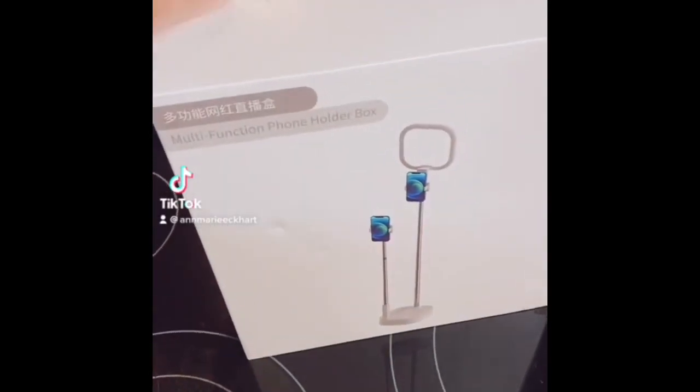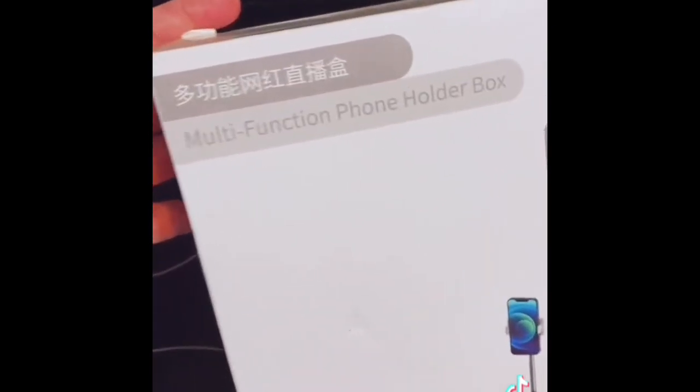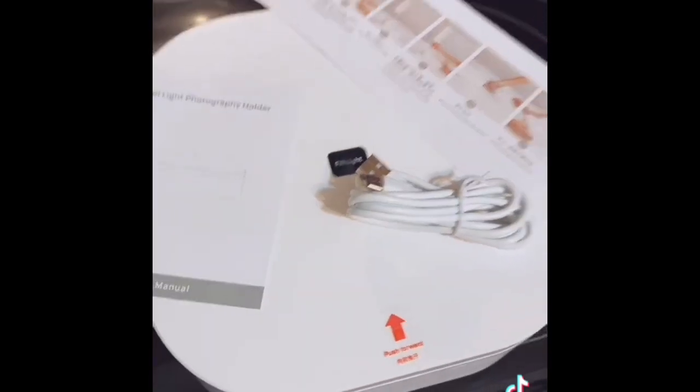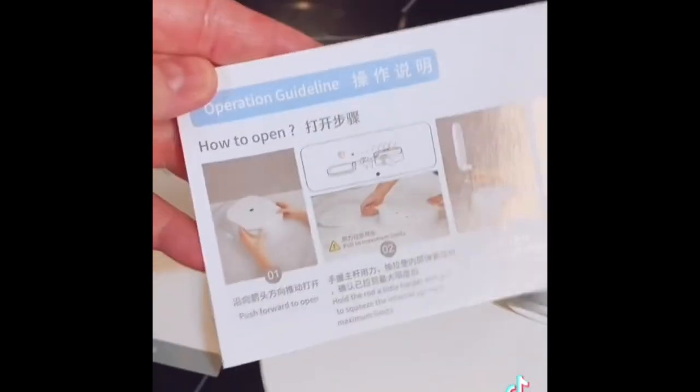Based on Melinda Strauss's recommendation, I ordered this multifunction phone holder box to make it easier to do TikToks as well as YouTube. I'm excited to dive in and get it together. Here's what it looks like out of the package. I am not very good with electronic things, so hopefully I can figure this out.